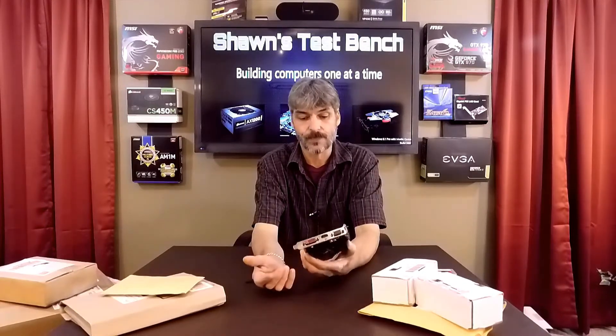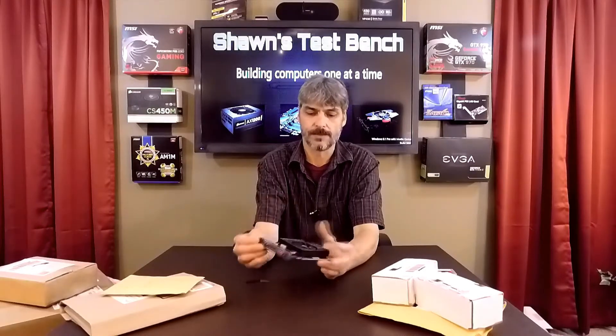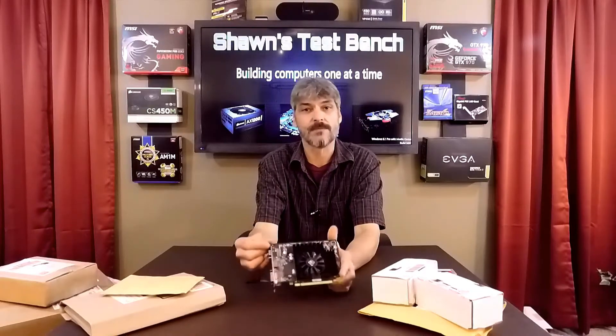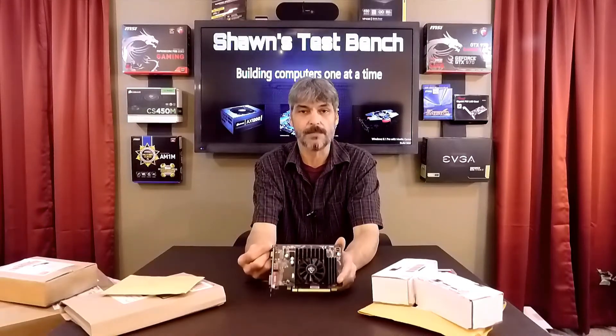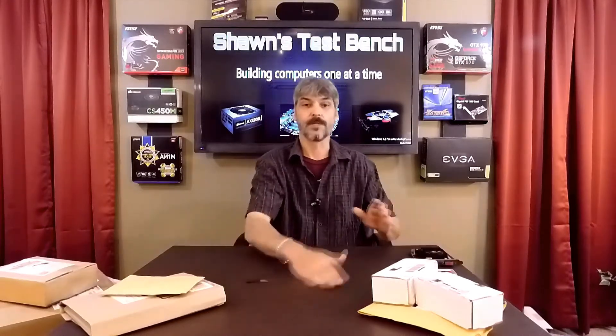It's a little smaller than I expected but it's full height. It is a 2 gigabyte HD 6570 — it's designed and recommended by AMD to go with the APU that I purchased for the Red Crossfire.